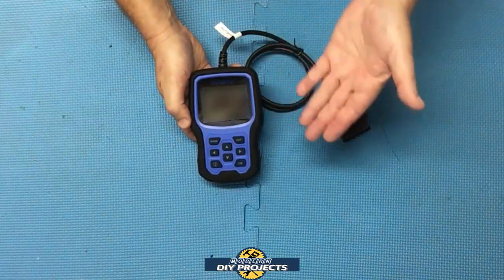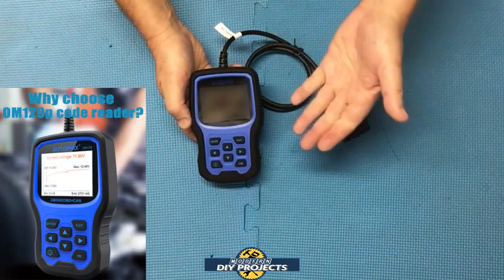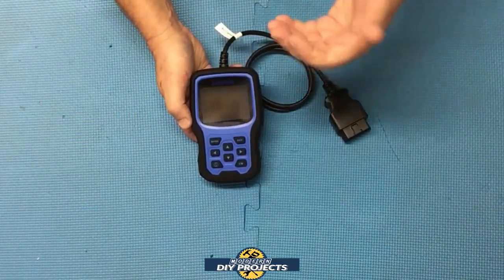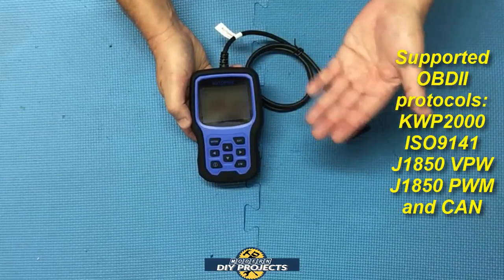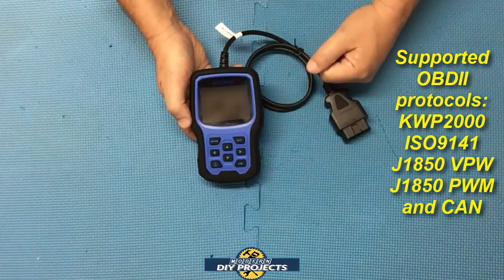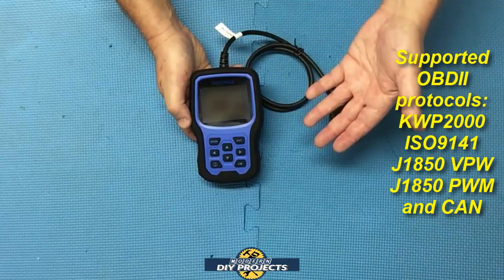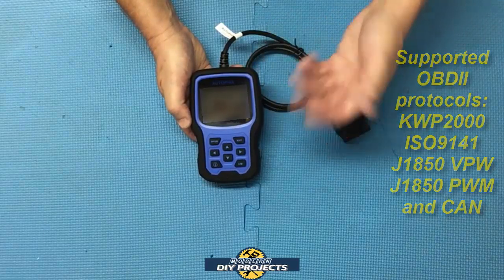This unit has full OBD2 service mode support. It is compatible with all OBD2 vehicles 1996 or newer — cars, trucks, SUVs, 12-volt diesels with OBD2, and American, Asian, and European vehicles — all with standard OBD2 protocols including KWP2000, ISO 9141, J1850 VPW, J1850 PWM, and CAN.